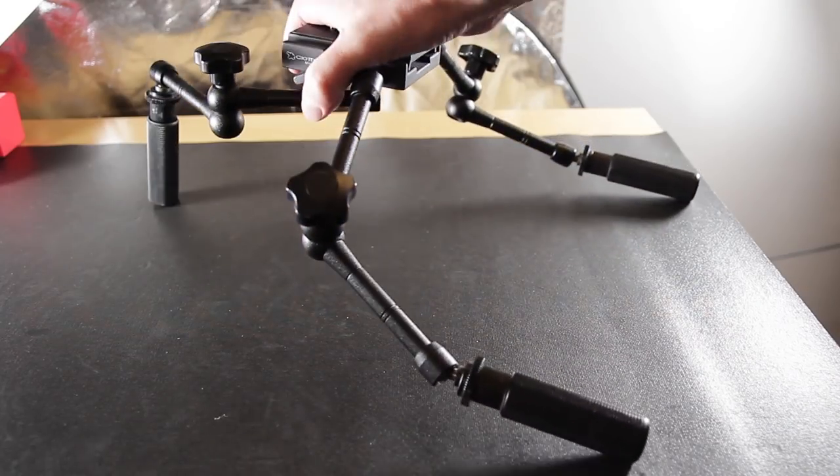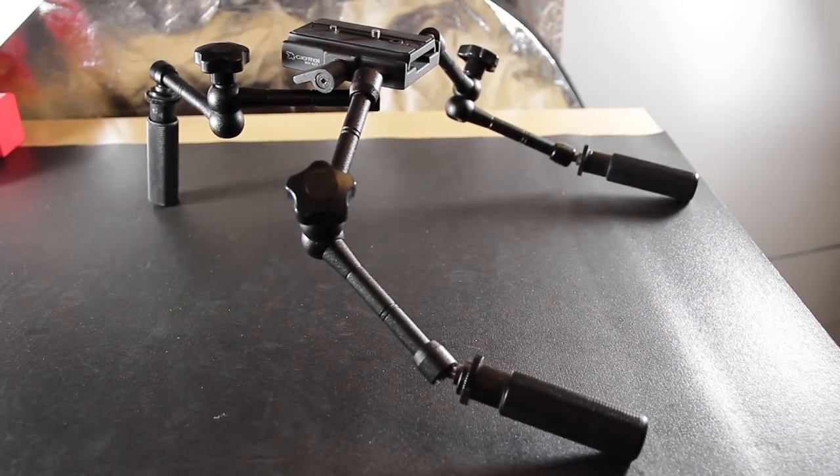And here we have a dual shoulder rig configuration where two points are resting on each shoulder. This adds great stability and I actually kind of prefer this over the standard one-point-on-shoulder setup, simply because I can easily support the weight of the camera with this arm, then bring my elbow into my body and control the focus or use some type of focus puller.